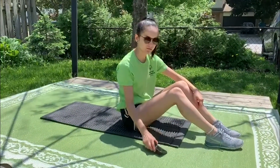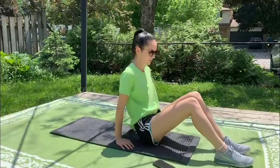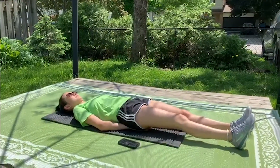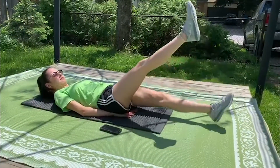We're going to see how many flutter kicks we can do in one minute. To get into the position, we're going to lie flat on our back. We're going to put our hands palm down underneath our bum, and our legs are going to be straight. Then we're going to lift our legs and lift them one at a time, as if we were flutter kicking in the pool.